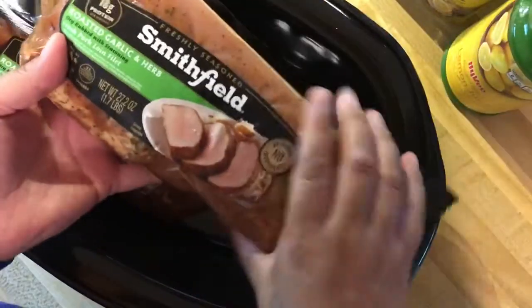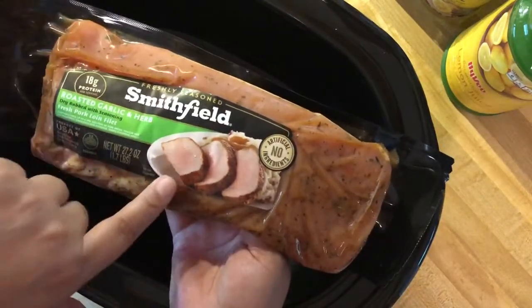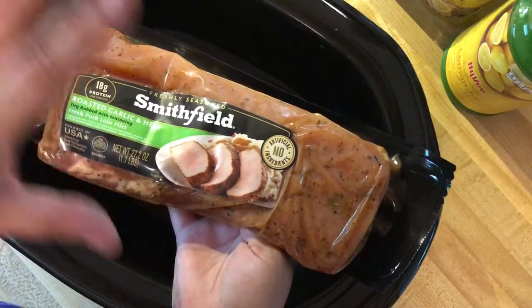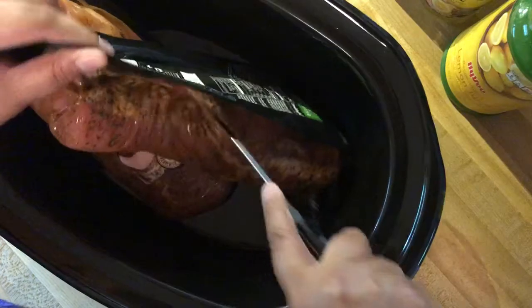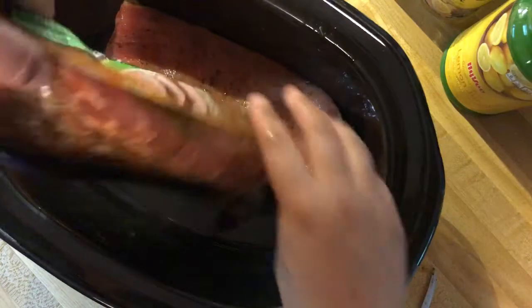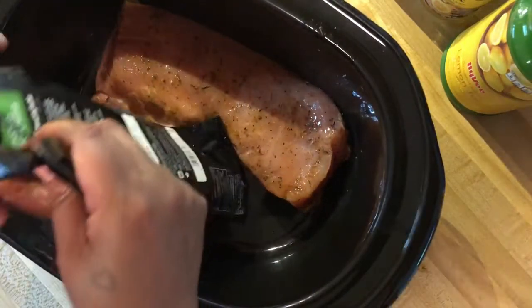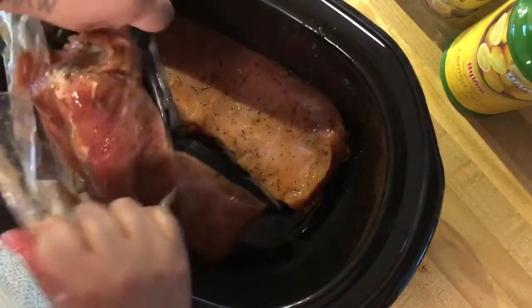Here's what those pork tenderloins look like. I buy the kind of expensive brand, but my family seems to like them. I used to buy the Jennie-O ones — I think that was the brand — and they're about a dollar cheaper, but I haven't had any issues with these. I don't really trim them or cut any of the fat off. It would help if this were a sharper knife, but it's a serrated one so I can't really sharpen it.